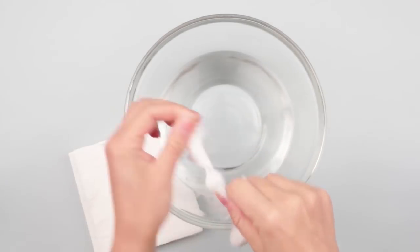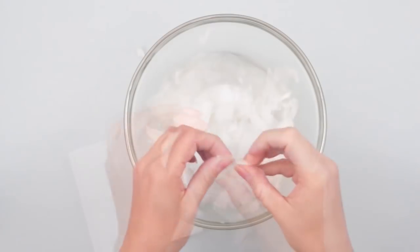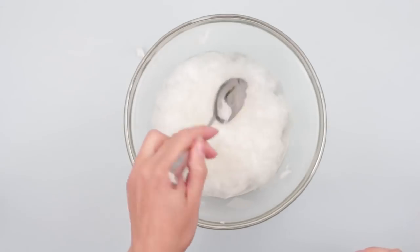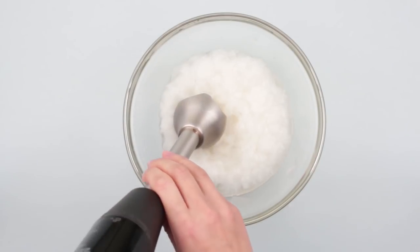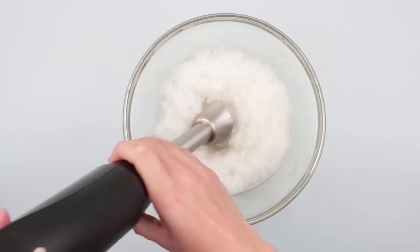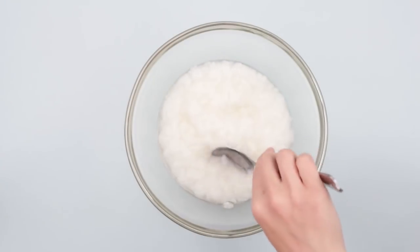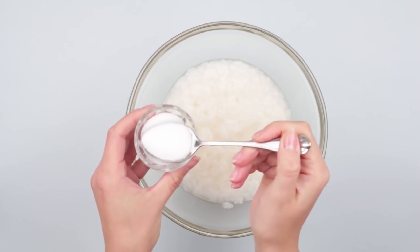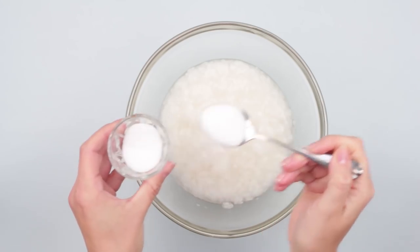Tear the napkins into small pieces and put them in the water. Mix and leave for several minutes. Take a blender and start blending the napkins to soak them fast — it will greatly save you time. You've got a mixture of lumpy batter consistency. Add 2-3 teaspoons of salt, as it is the simplest available antiseptic to protect your craft from mold and insects.